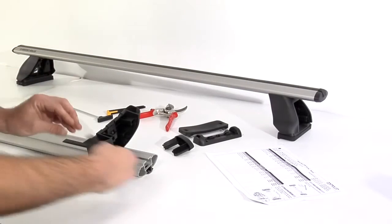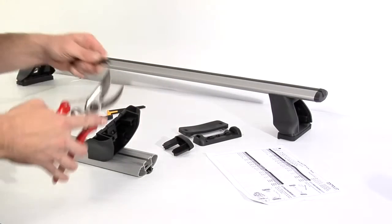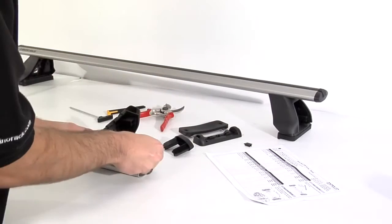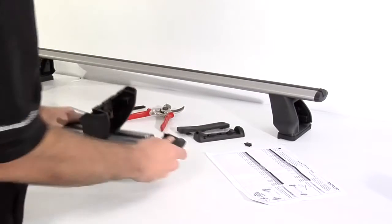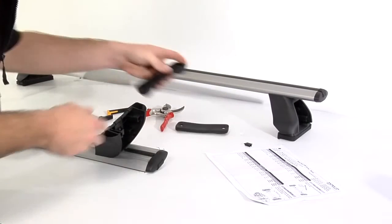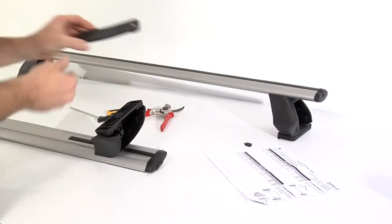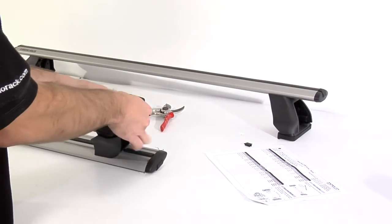Trim and insert the remaining measuring strips. Tap on the end caps. Clip on the foot plate with the arrow facing the direction indicated in the vehicle specific fitting instructions. Press on the correct rubber pad for that position leg.